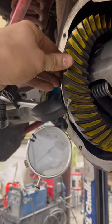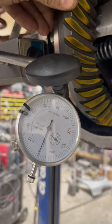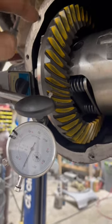Next is reading backlash on the ring gear between the ring gear and the pinion. You want to make sure you're within spec — make sure it is to the spec that the differential is supposed to be.